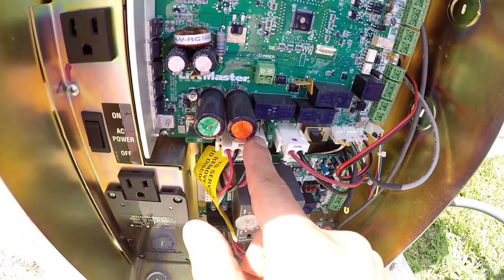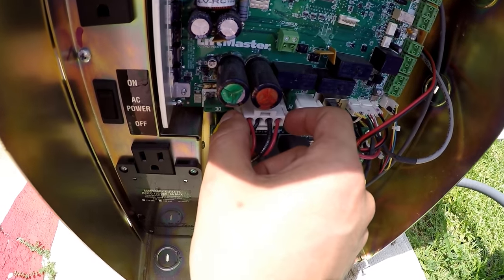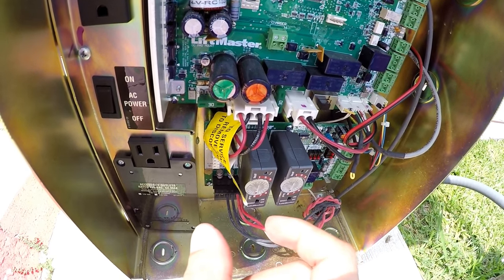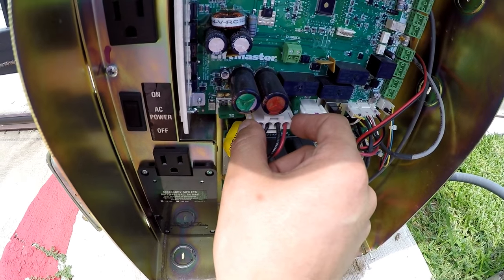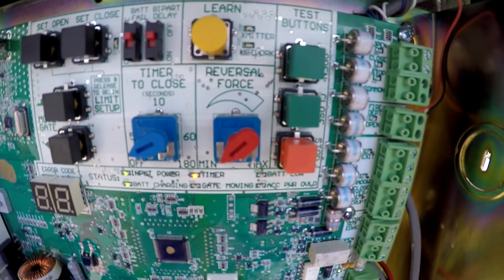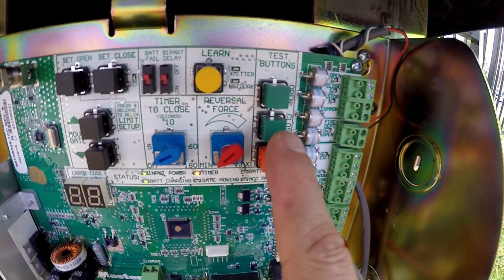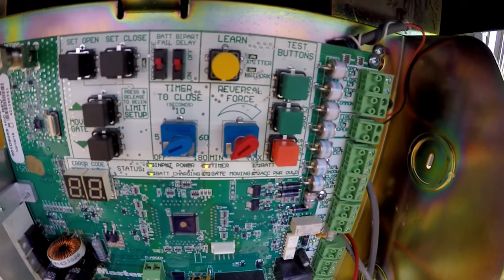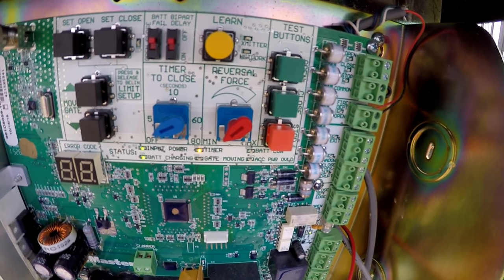This is the power source right here. If it's not closing, what you can do is press the two hinges right here and take it off. Wait a couple seconds and then put it back in. Then press stop right here and then press close — that should do it.